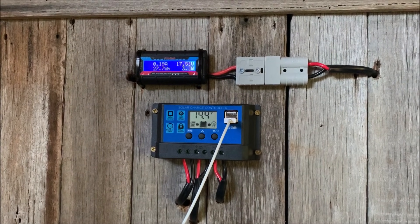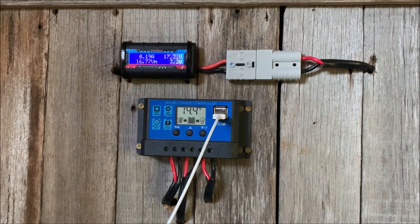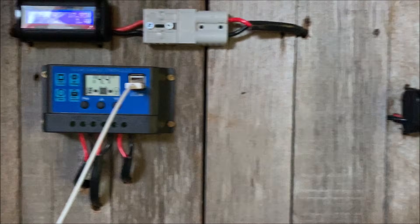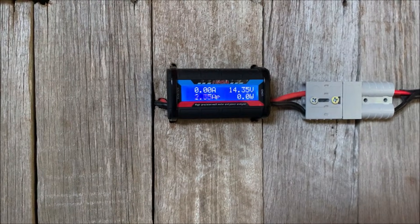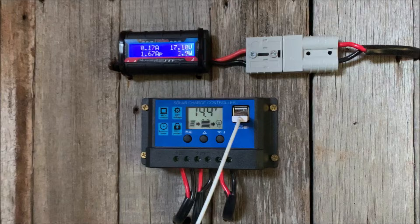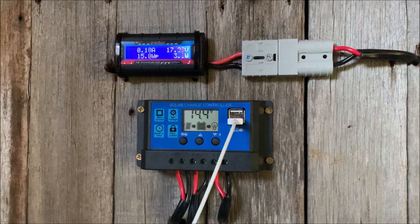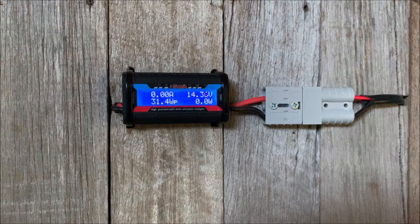It will go up to about 22 or 23 volts, and I haven't really seen much more current than about 0.5 amps coming in. The output from the PWM controller is almost always whatever is coming into the controller — so if it's 14 volts, it downsizes the voltage down to 14.4 volts from the solar panel and shoots that across to the output at pretty much the same.